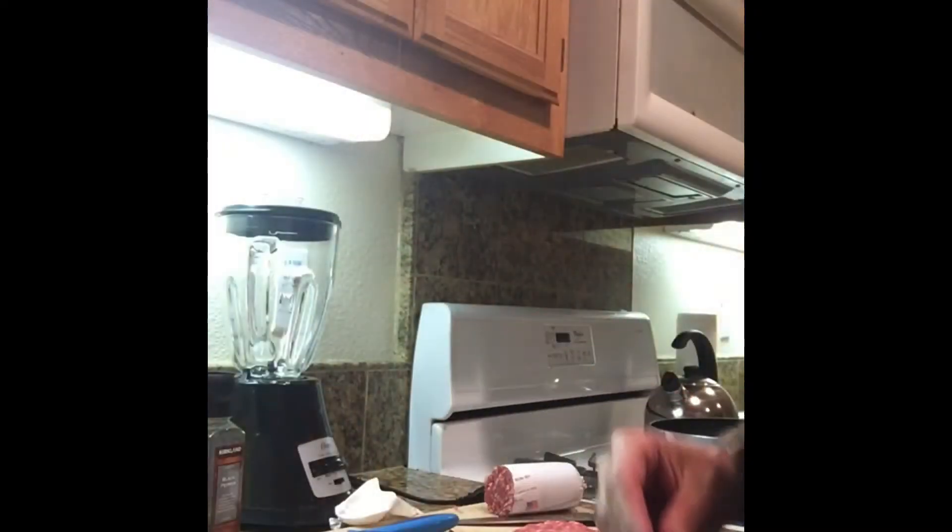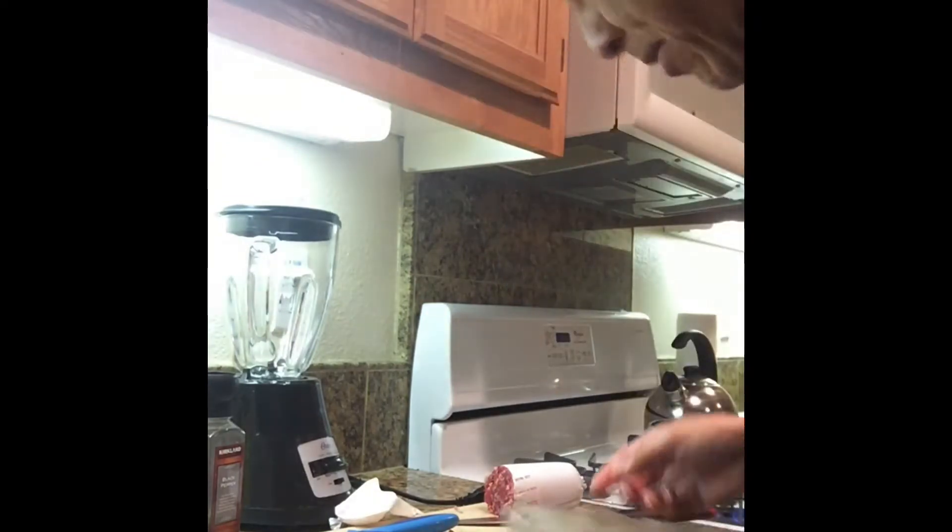Can a fisherman cook a burger? Let's find out. Trying my own recipe on some smash burgers baby.